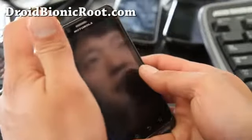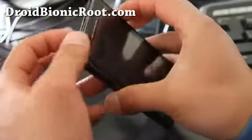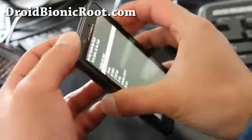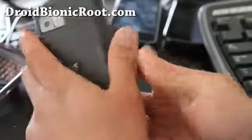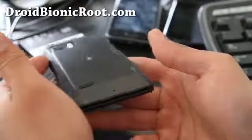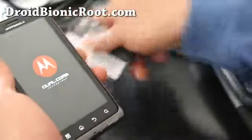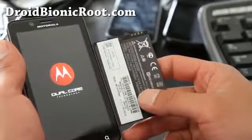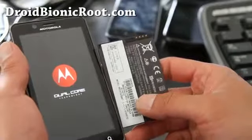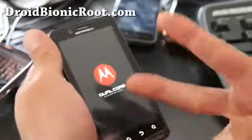I've got a really big phone now, but this is kind of cool because now I can actually have a really long battery life. If you need a long battery life, I highly recommend it. You can charge both batteries and carry both with you and go like three days straight no problem. See y'all later — subscribe at droidbionicroot.com!